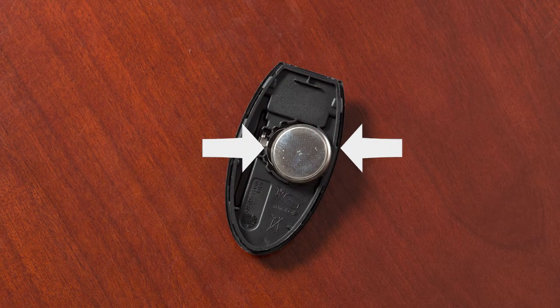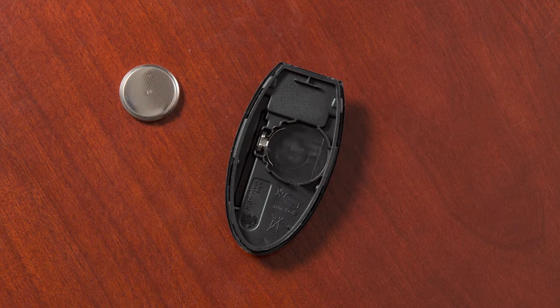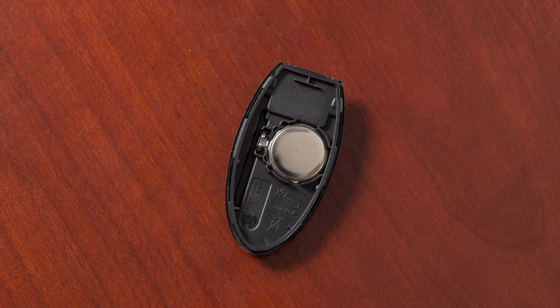Carefully hold the new battery by the edges every time you pick it up. Remove the discharged battery while being careful not to touch the internal circuits or electrical terminals. Gently place the new battery into the Intelligent Key with the negative side oriented in the same direction you noted during removal.